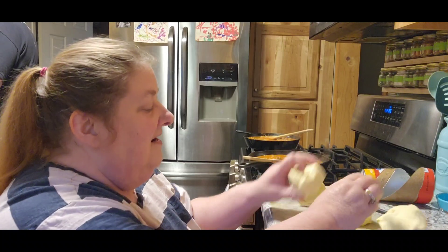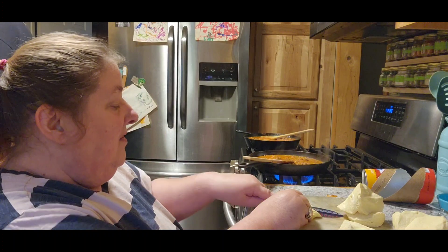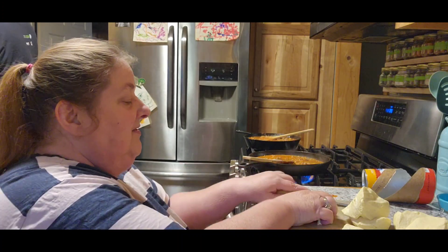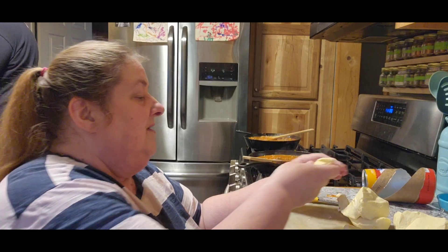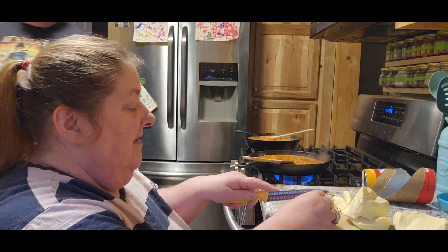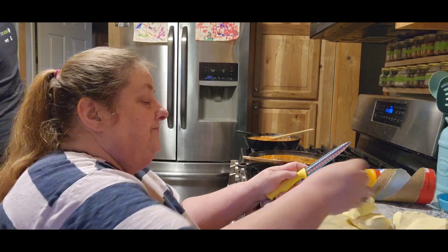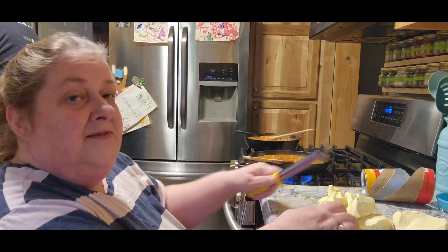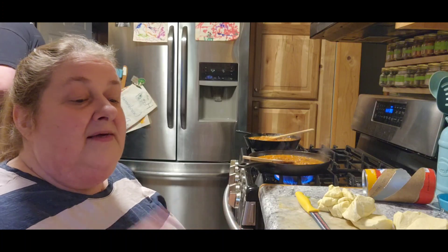So what we're going to do with these is we're going to cut them in quarters or half, then make three small cuts, so it's going to look like this — little tiny pieces. We're going to do that while this is heating up, and we'll be back to show you what's next.